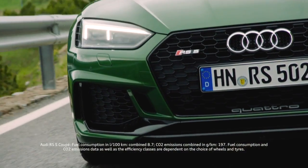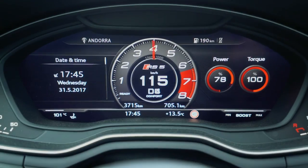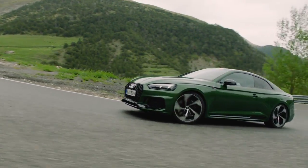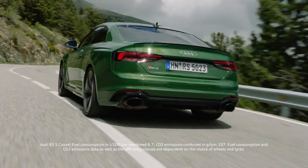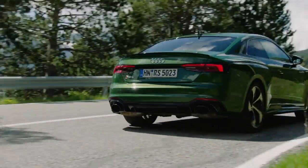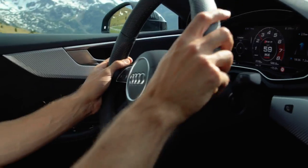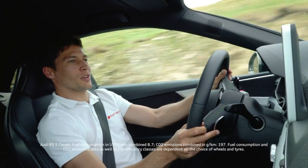But as soon as you go a little bit on throttle, it's time for some dynamic performance. It's so easy to control, even though it's 450hp. It's so much fun.